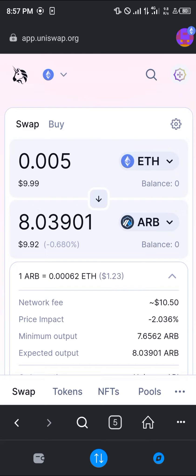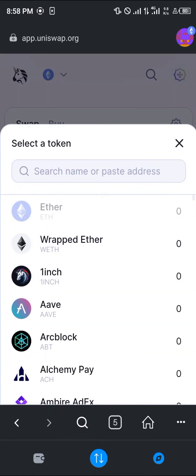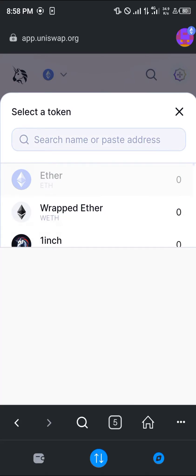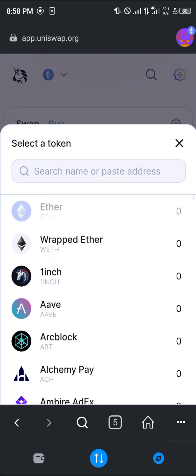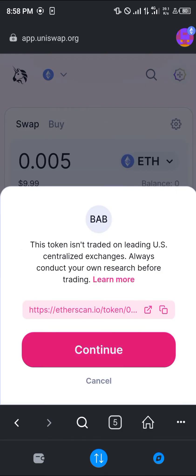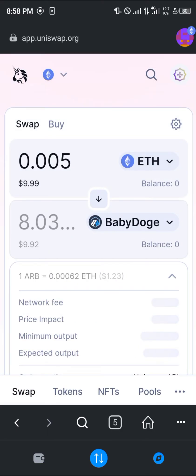Our next step is to replace Ethereum in the swap field by pasting the contract address for Baby Doge. Paste it in, and once you've pasted it, click on Baby Doge, then click on Continue.